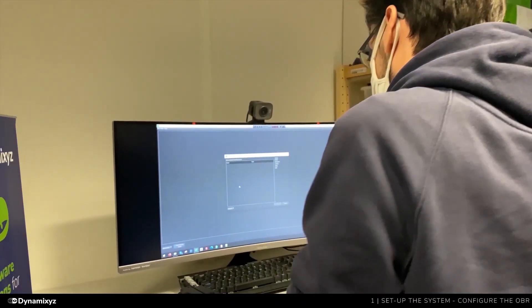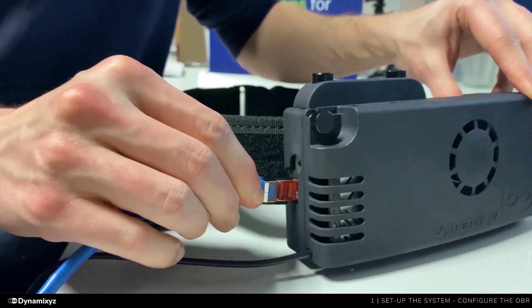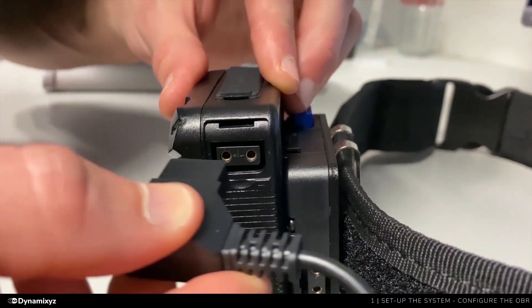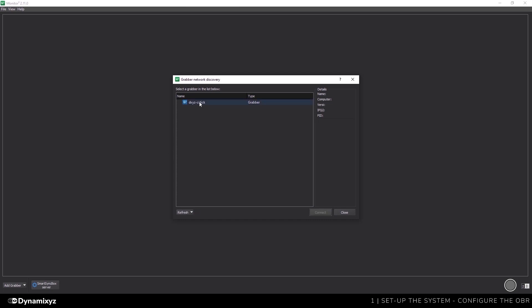Since it is the first time we are using our OBR, we will configure the Wi-Fi on our system. To do this, we will use an Ethernet cable and plug it into the OBR, and on the other side plug it into our router. We will power on the OBR using the D-tape battery. I started Monitor on my computer, clicked on Add Grabber, and my OBR appeared in the list. I will select it, then click on Connect.